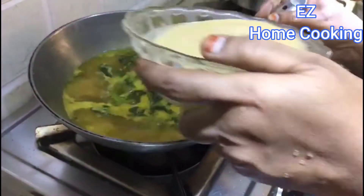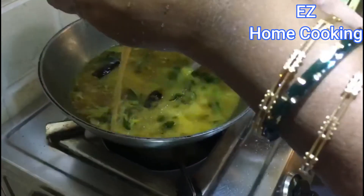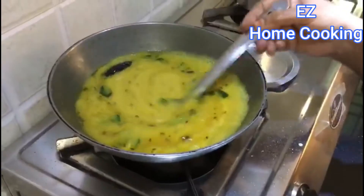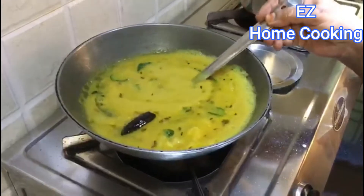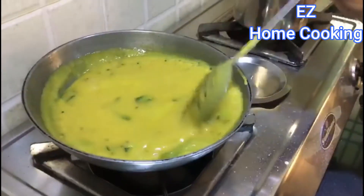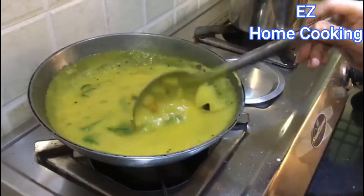Then add some water into the chickpea flour, or besan, and mix it. Use your ladle to keep stirring, then add this mixture to the pan. Keep stirring for a few more minutes so that you don't get any lumps and a smooth texture forms.